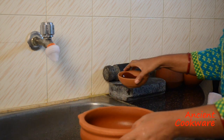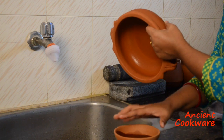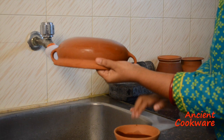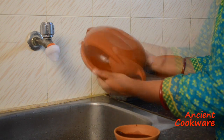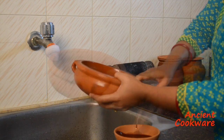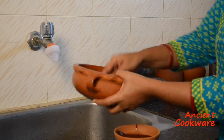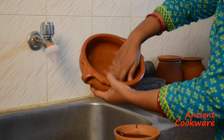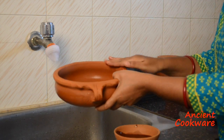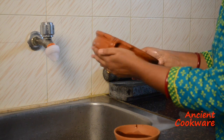Use sesame oil or coconut oil and liberally coat the entire pot both inside and out with the oil. Using your fingers is the best way to make sure the oil is well spread out on the pot. However, you can also use a cloth or paper towel. Make sure to spread the oil on the rim and in all the nooks and crannies in the handle so that the pot remains an even color.